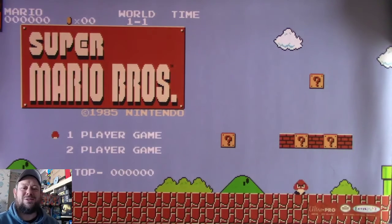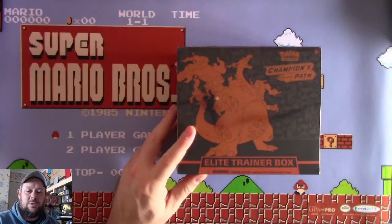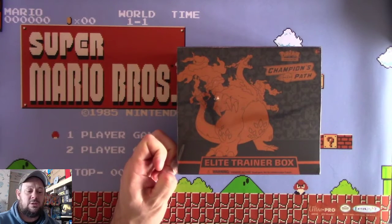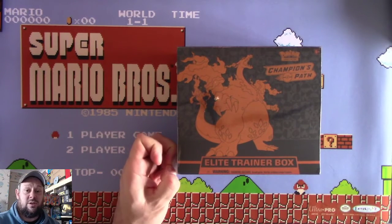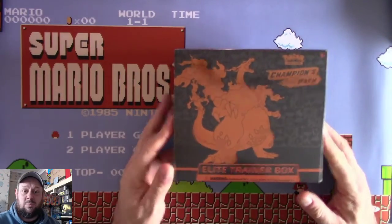Hello and welcome back to Andrew's Tabletop Gaming. Today we are going to be opening some more Champions Path. I have an Elite Trainer Box to open. We will go through it and open the packs and hopefully pull the big shiny Charizard or the even bigger shiny Charizard VMAX Rainbow Rare. But first I'd like to do a public service announcement.